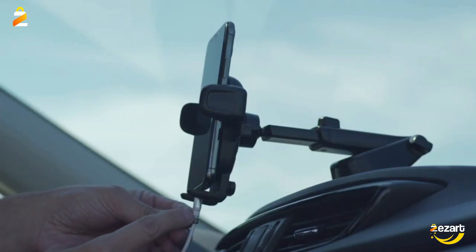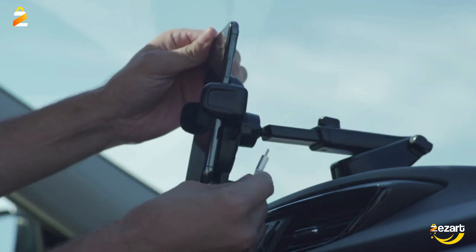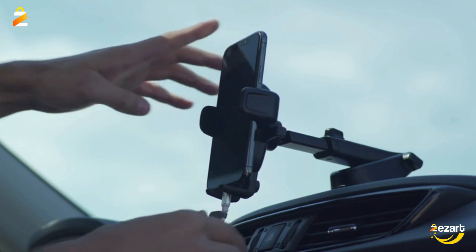The arm pivots 260 degrees, enabling a myriad of customized viewing angles while you're on the road. You can easily and securely adjust the bottom foot by squeezing the spring button.